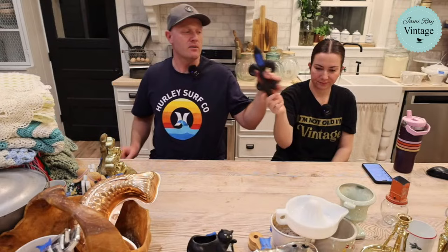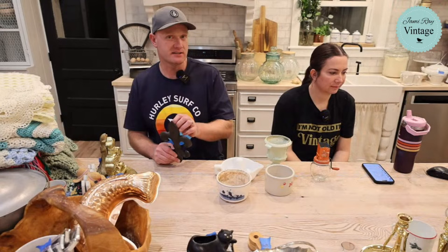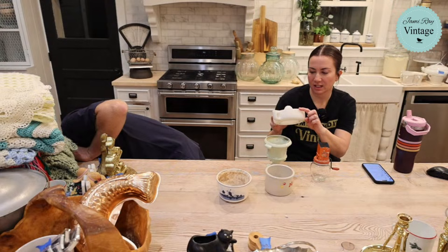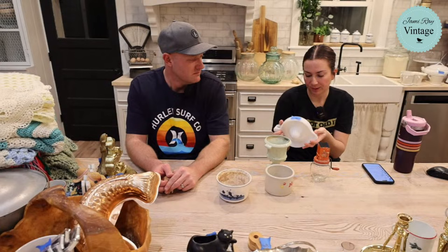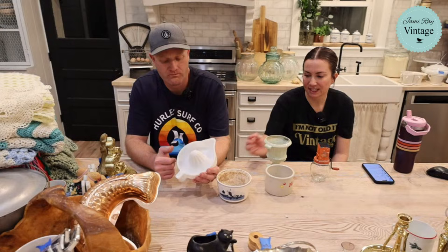Next up we have this cast iron fleur de lis. Zeb found it for a dollar and we're selling it for $9.95. I don't pass anything cast iron unless it's expensive. I did get that little Dutch oven the other day and I'm keeping that one. Cast iron — don't pass on it. It'll be good forever, it never goes out of style. This is a sun-kissed milk glass reamer. I did put in the listing that it has some chips around the edge — they're pretty faint. I would have paid up to four or five dollars for it and we're selling it for $19.95.